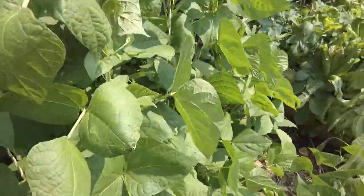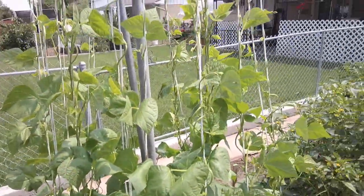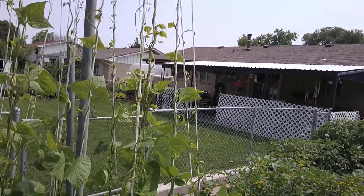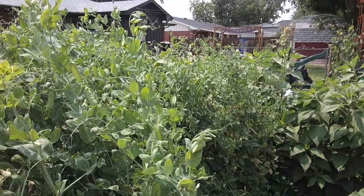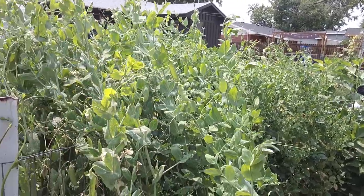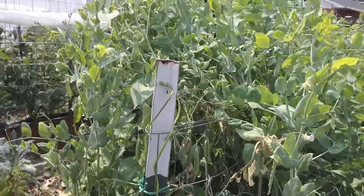We don't really have any blossoms yet and it's still a little bit early around here. We're not picking tomatoes, beans, cucumbers, and that kind of thing till late July or early August. The peas that everybody else gets to pick in May, we might be picking starting in mid-June.